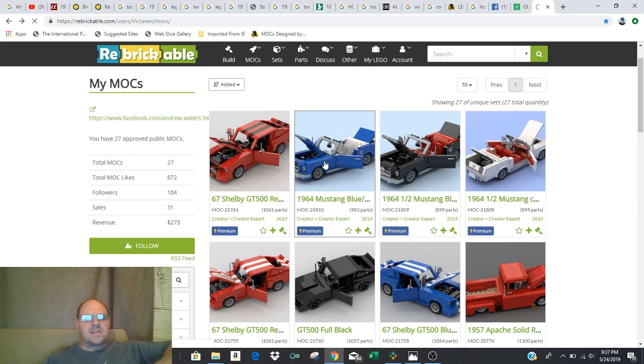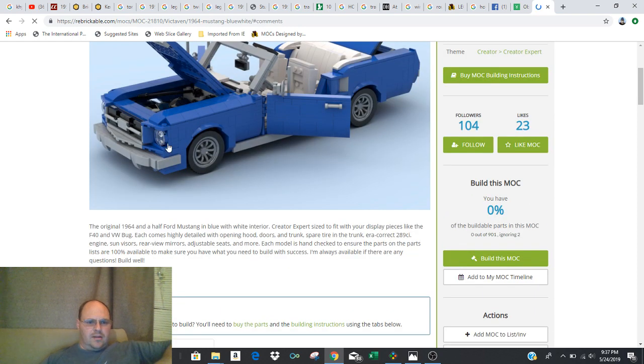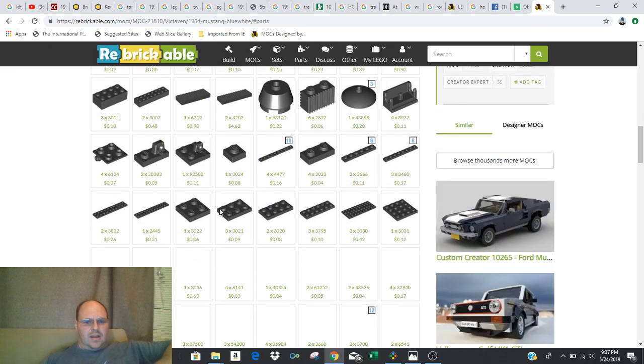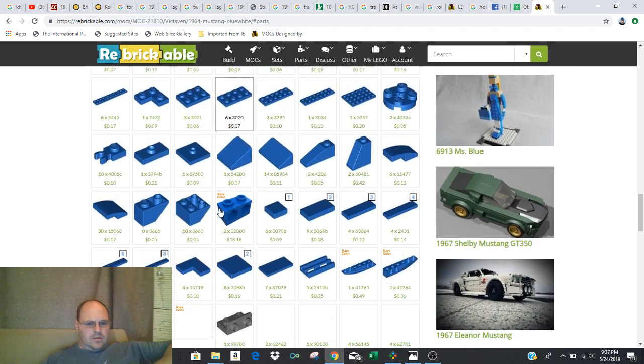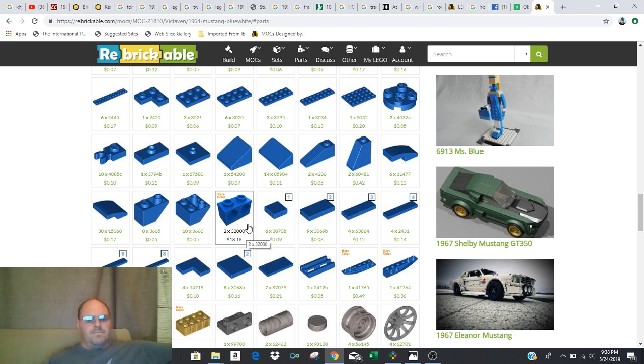Also, if you think you could find a supplemental part to use as a replacement, sometimes you can find something a little bit cheaper that you could get away with. As an example, on this blue Mustang that I've got listed, there's a Technic piece that goes in behind the headlight brick. Rather than getting the specific Technic brick in the parts instructions, you can actually use two single Technic bricks — the one-by-ones — instead of the 32000 that it says is required. So it's important to look through the instructions for rare pieces and see if you can substitute supplemental parts.